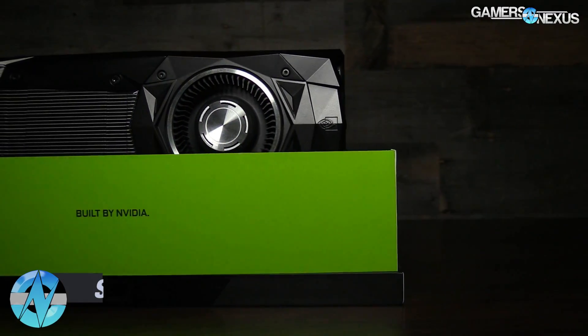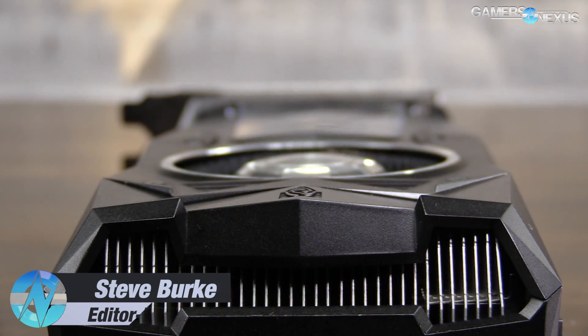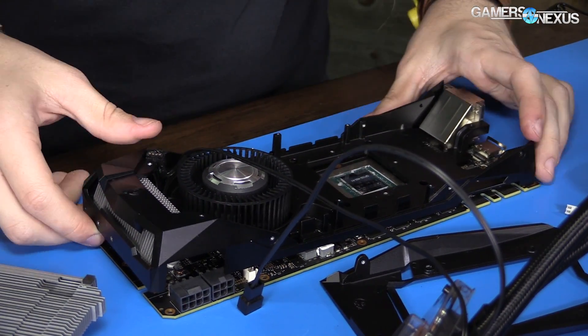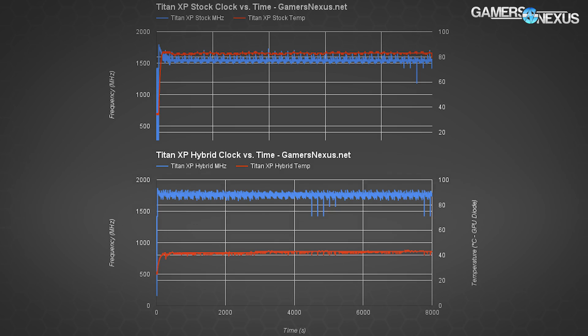It's been about a month since we tore down Sam's Titan XP for our liquid-cooled hybrid build, and we're returning today to fully review the Titan X Pascal as a gaming device. Our first content looked at thermal and frame rate performance under the stock cooler versus our custom liquid solution, proving that the Titan XP improved its clock rate by an average of about 200 MHz just by using a better cooler — no overclock necessary.